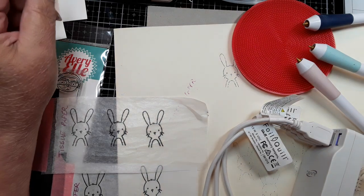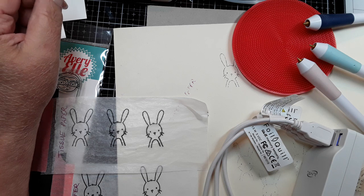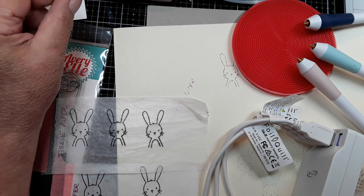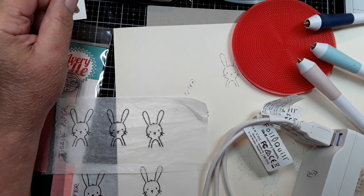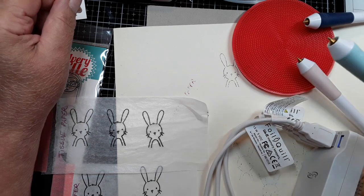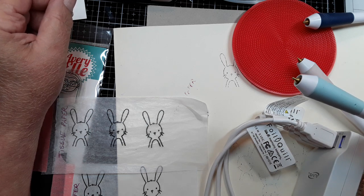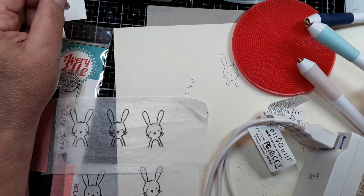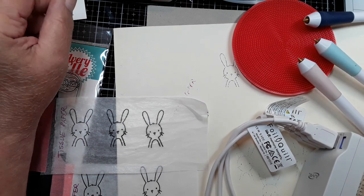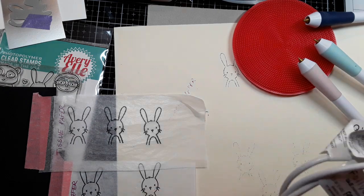Hi everyone, this is Lisa Cronin from It's the Little Things in Card Making and I'm back with my third video in a series of three videos showcasing my findings with the We Are Memory Keepers foil quills. I want to do a little foiling but I want to start at the beginning and show you how I set myself up.